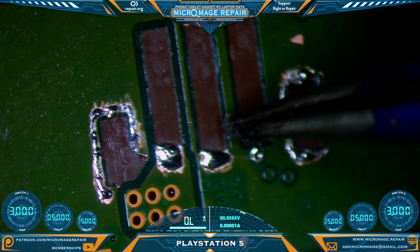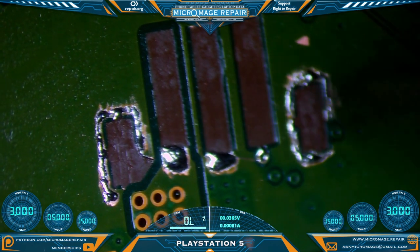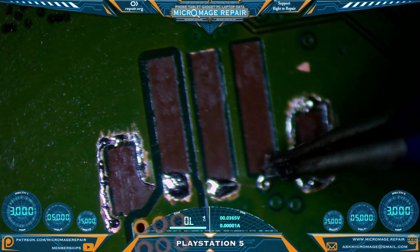We add some flux and tin up our scraped pads. Every line but this one right here is quite large, which means it probably pulls quite a bit of current — this is the power line, I believe. Everything else will be ground.